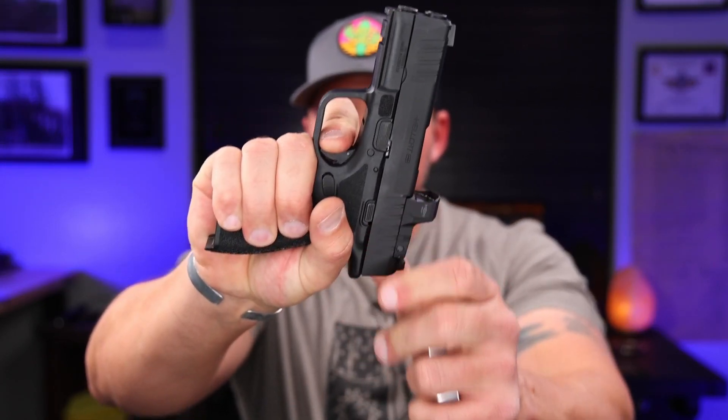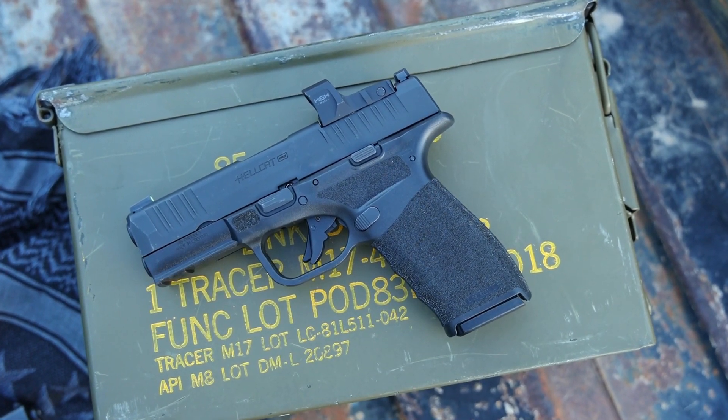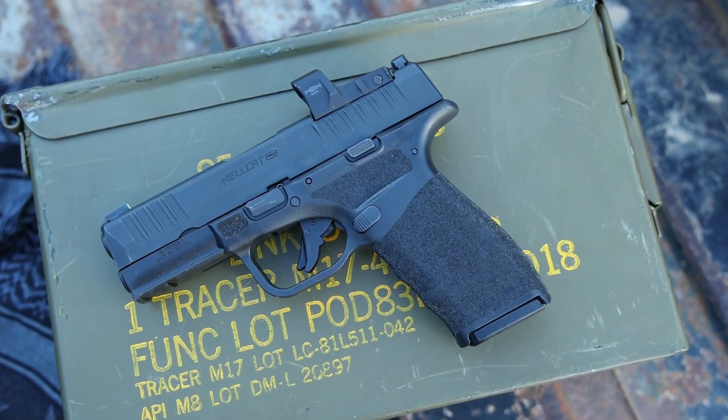When it comes to that trigger, it's going to give you everything you're going to want for something in this size category and the way you're going to be carrying it — this is meant to be a concealed carry piece. The break is well under six pounds, right around five, sometimes a little bit over depending on where you pull it on the trigger gauge, but it has a really good, solid, smooth feel with that flat face, which most of you know I'm a huge fan of. The capacity — 15 rounds for something this size — is absolutely outstanding. I will say the magic number is three when it comes to magazines. Overall, I think they did an absolutely outstanding job on the Hellcat Pro and I would have no problem carrying this thing right now.